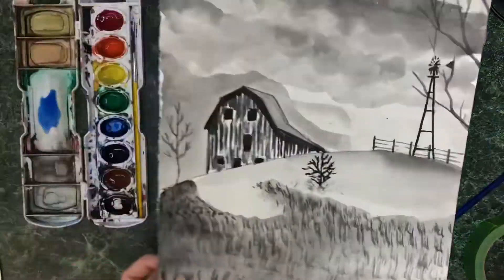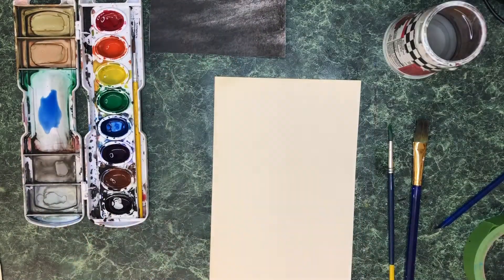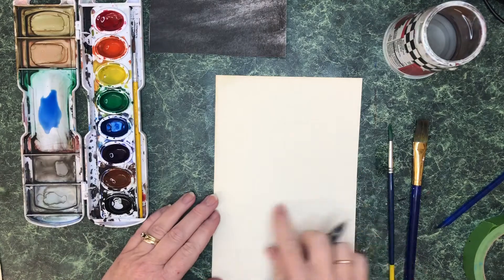This video is about monochromatic painting. In this case we are taking a black-and-white picture of a photograph and creating a black-and-white version of it in watercolor.